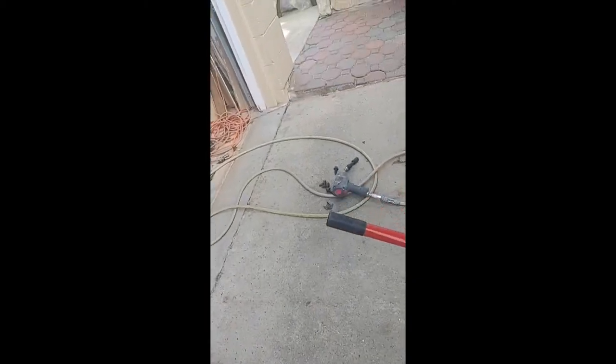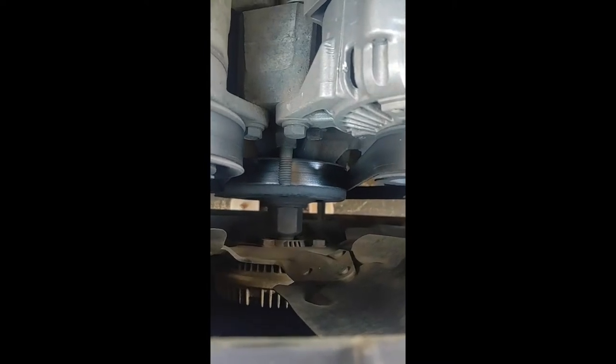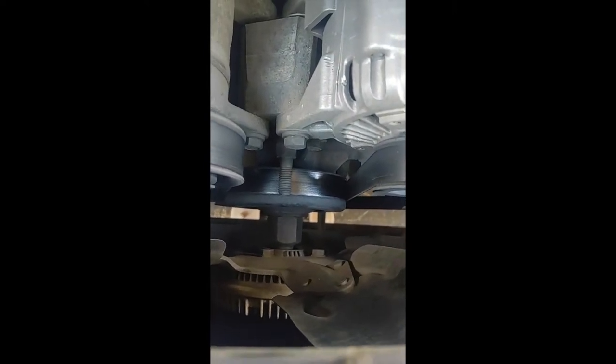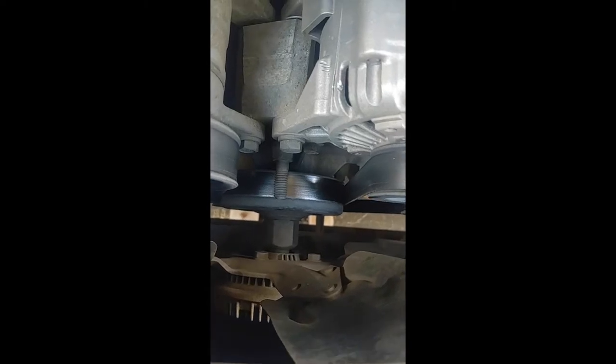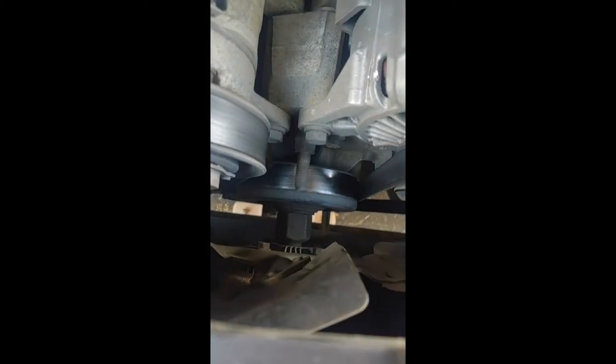I just found out two seconds ago that I had a squeaking noise in my truck — my clutch fan went bad. You can see it moving in there. I had to figure out how it comes apart; I think it comes apart by that nut right there since there are no bolts on the front of it.